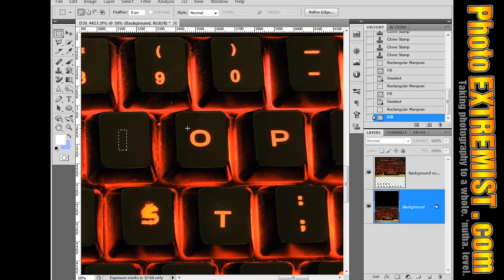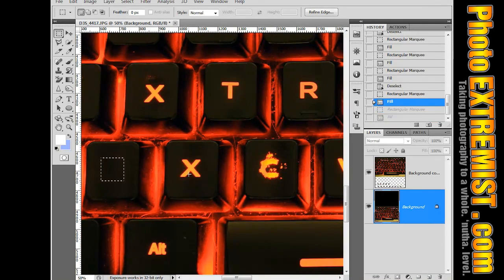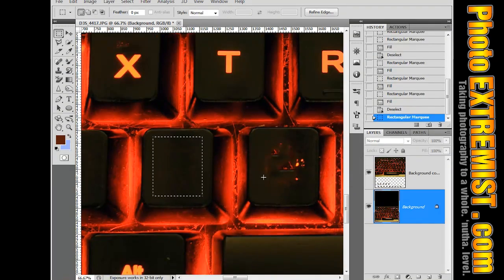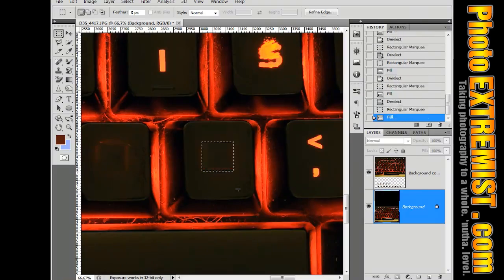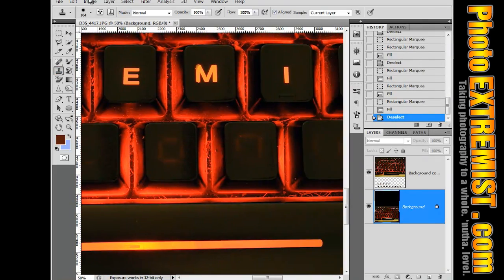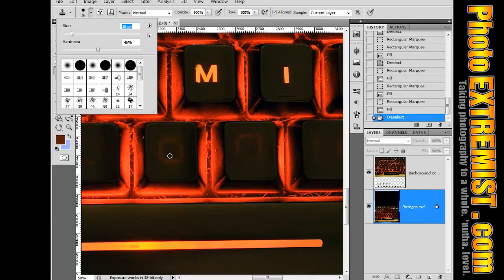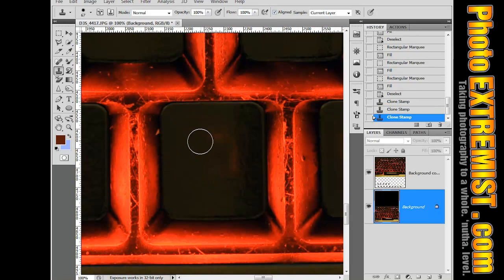Content Aware is only available on CS5 and above. Using Content Aware filling doesn't always work the best, so sometimes you have to grab the Clone Stamp Tool again and get rid of those little halos that you see.